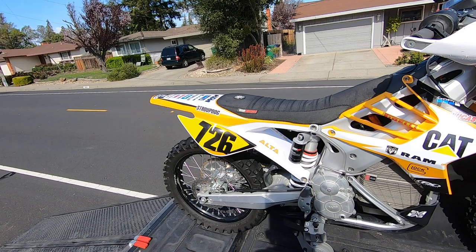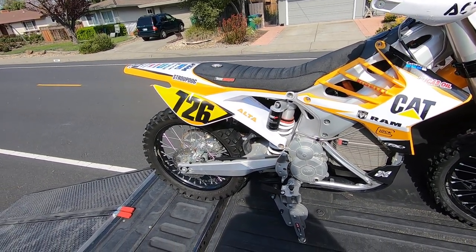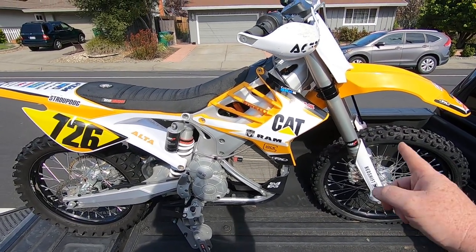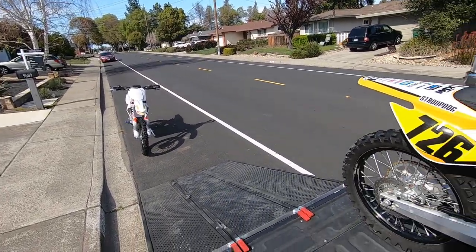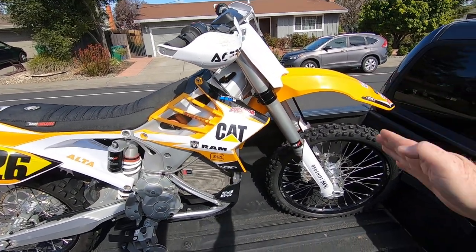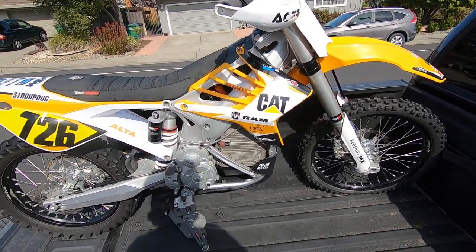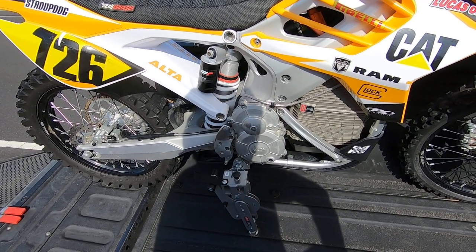Hey everybody, this is C5tor here. I thought I'd do a little review on a device I picked up for strapping down my bikes. In this case I have two Altas — an Alt MX and Alt MXR — and I got kind of tired of the strap thing, doing straps between the wheels of the other bikes and reaching over them.